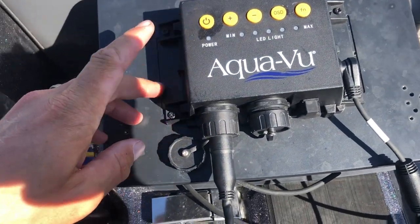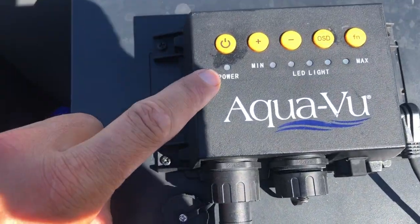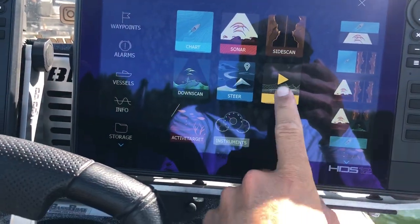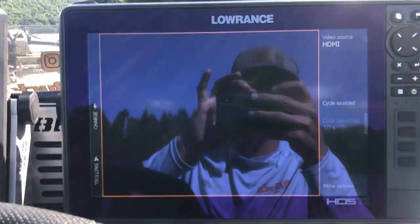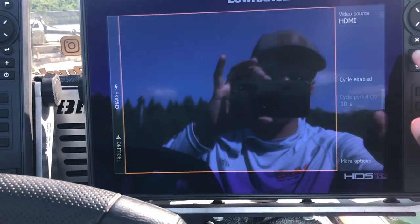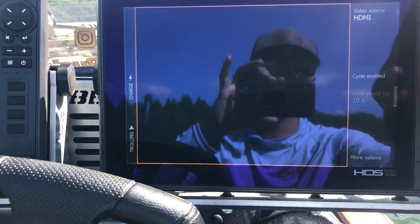So after I get it all plugged in, I'll hit the power button and it'll light up blue — that little LED. Then I come over to my Lowrance unit, hit the pages button, and go to video — that's where it's going to show up. You need to make sure you select HDMI, so it comes on video one. Hit HDMI, that makes it read off that port, then exit out, hit the pages button again, and go right to video and you'll be in good shape.